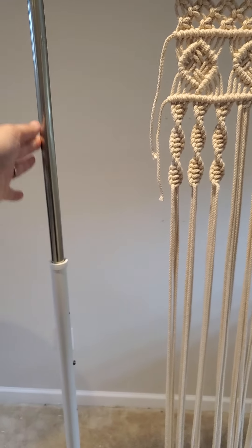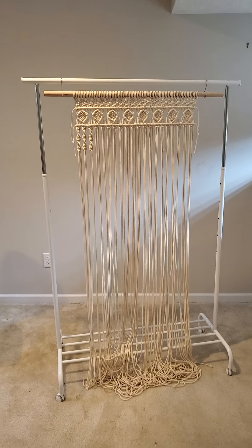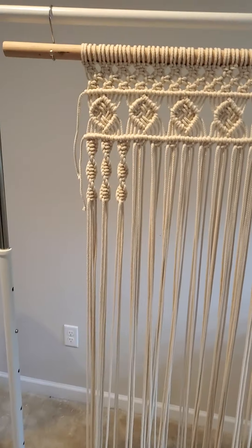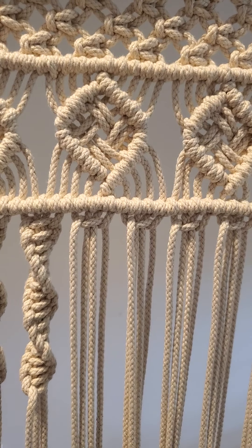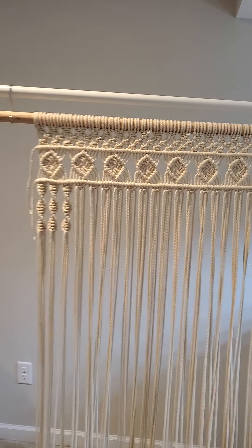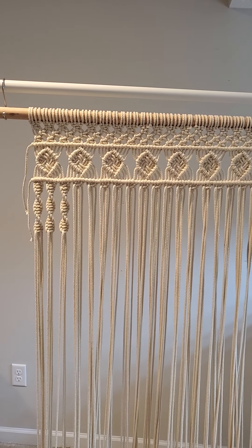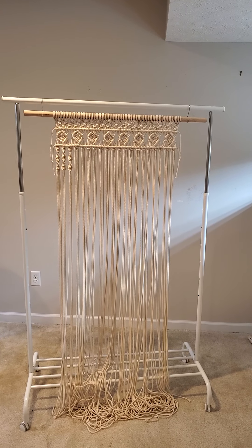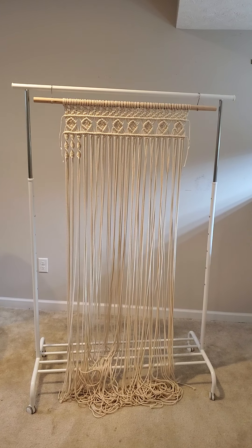I upgraded my setup. I got this — I think it's called the RIBBA, R-I-B-B-A — from IKEA, and it's adjustable. This has been a game changer for me. It's completely adjustable, and you want to keep things between your eye and your chest level. You don't want to have to crane your head up or have your arms above your head. I had been doing that a lot and I noticed some arm pain from tying hundreds and hundreds of knots with my arms over my head. So you should be careful so you can continue to do your art — and it's not really expensive, so it's a really nice thing to have.